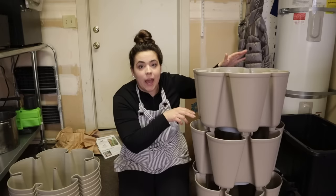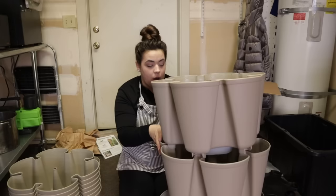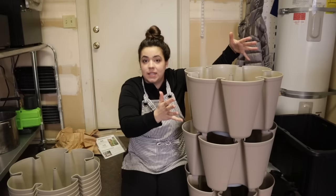I plan to have one Greenstock dedicated to peppers and one dedicated to salad — like a rolling salad bar is kind of what I'm envisioning — with tomatoes, everything you would need for a salad: herbs, tomatoes, lettuce, radishes, things like that.